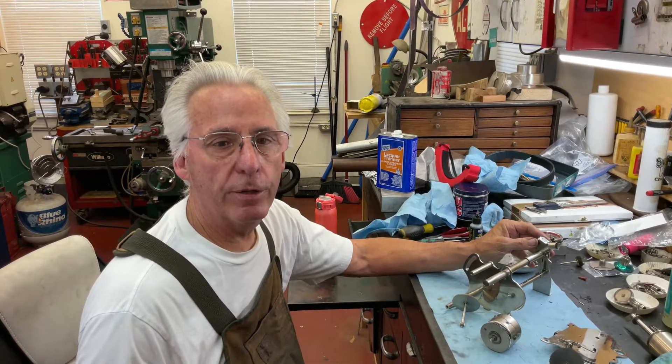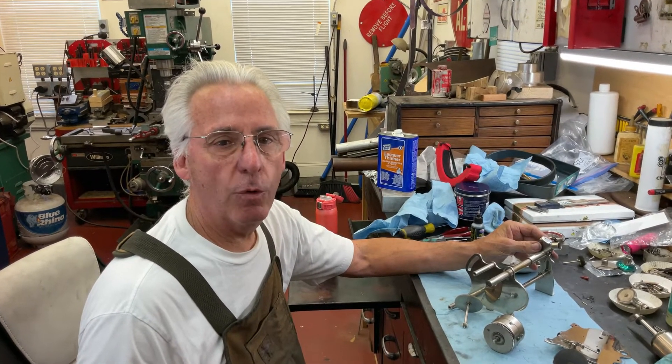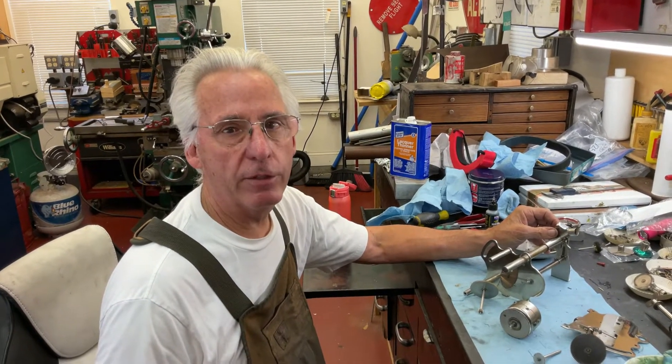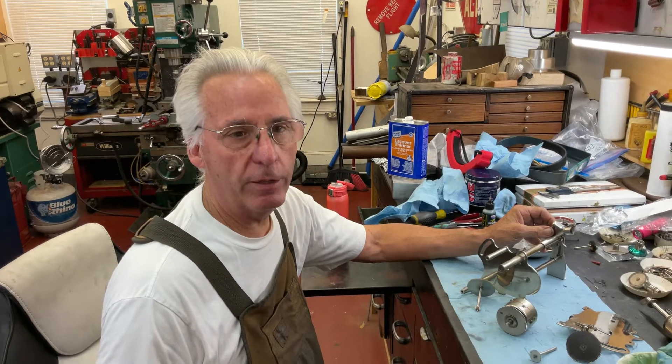Hi, Dyslexic Genius here, Brad Hurt. My phone number is 864-236-1680 or you can email me at dyslexicgeniushurt at gmail.com. I'm back on the AB.